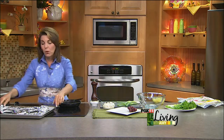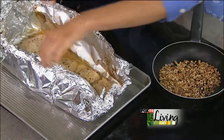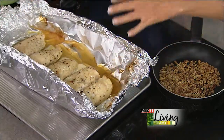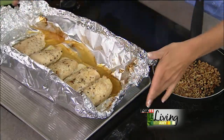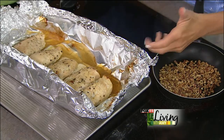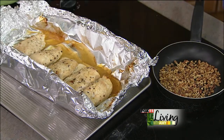My favorite way — and I've got this recipe in both of my cookbooks — to roast chicken, is I line up several chicken breasts on a piece of foil, drizzle them with butter or olive oil, season them with garlic salt and black pepper, roast them in a foil pouch on a cookie sheet for about 45 minutes, depending on how many chicken breasts you're doing, and that is just the easiest way to work with them.